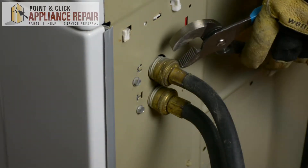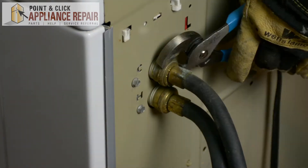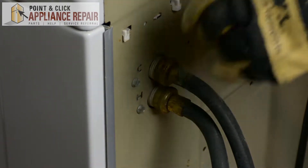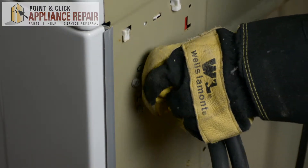Now we're going to grab a pair of channel locks and remove the water hoses. Make sure before removing the water hoses that you do turn off the water. When you take the water hoses off, just keep in mind there might be some water still in the lines.